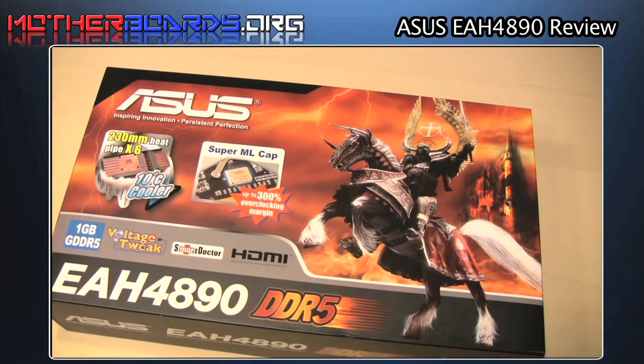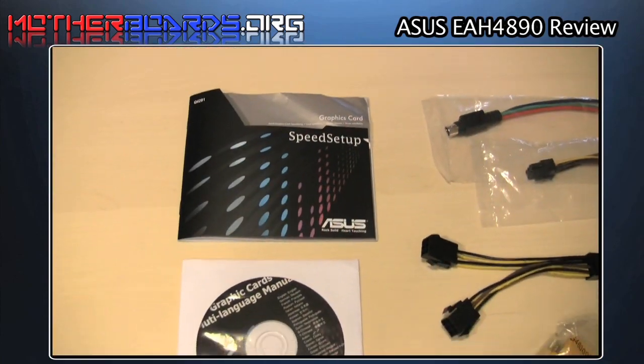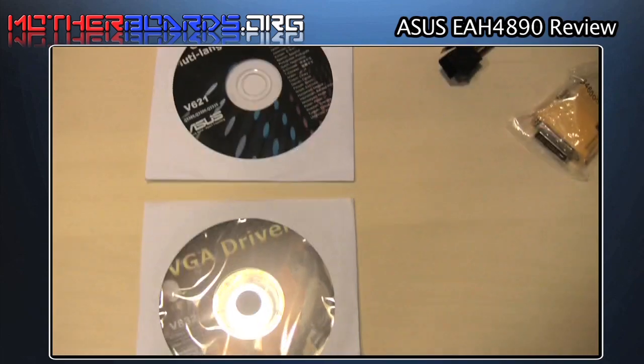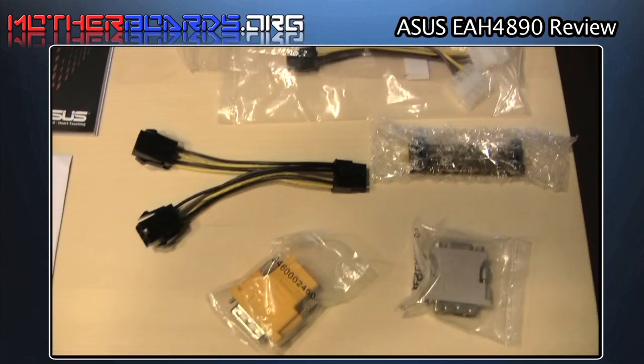Here we show you a box shot of the retail package, and then we're going to move on into the driver CDs. And as you can see on the right-hand side, we have all the adapters, as well as both the 6-pin and 8-pin power connectors.